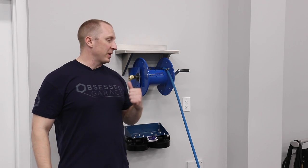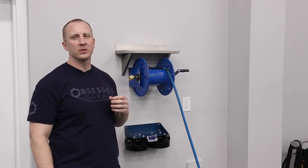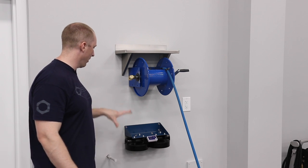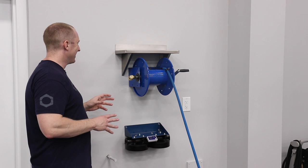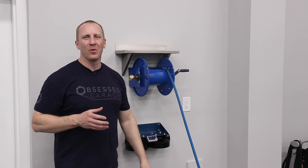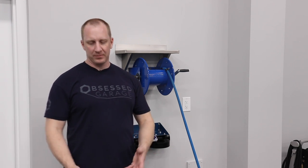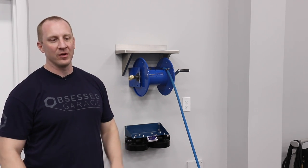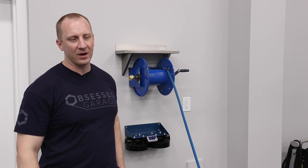Good news — despite what it looks like, I'm actually a lot further along on the custom install pressure washing solution than it may appear. I'm going to take you through all the parts and pieces and what I'm still missing. There are a few things I need to order, which will postpone it a little bit. We don't have the pumps in stock yet — I have the only one in the US right now.